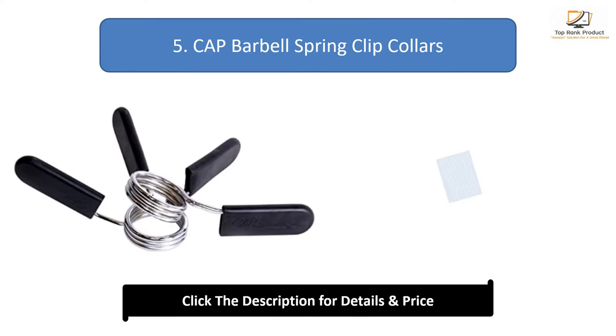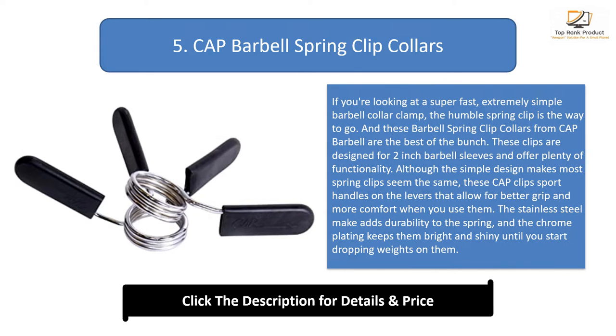Number 5: Cap Barbell Spring Clip Collars. If you're looking for a super fast, extremely simple barbell collar clamp, the humble spring clip is the way to go. And these barbell spring clip collars from Cap Barbell are the best of the bunch.